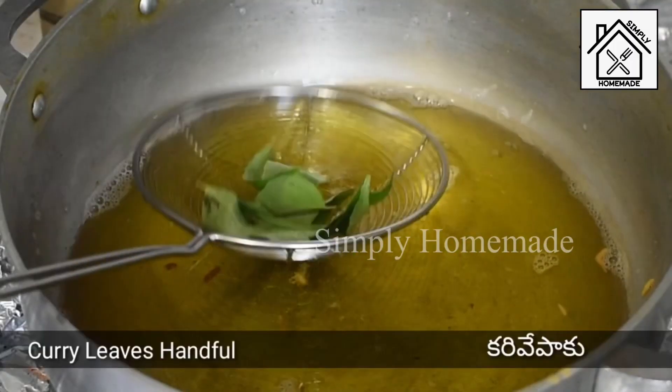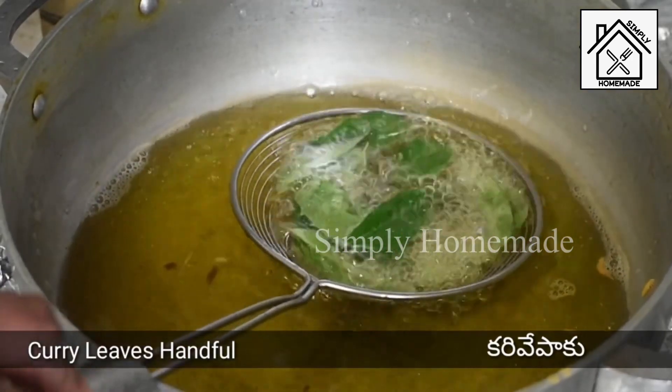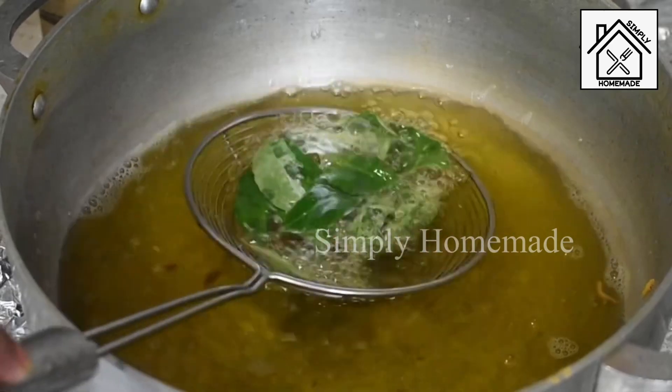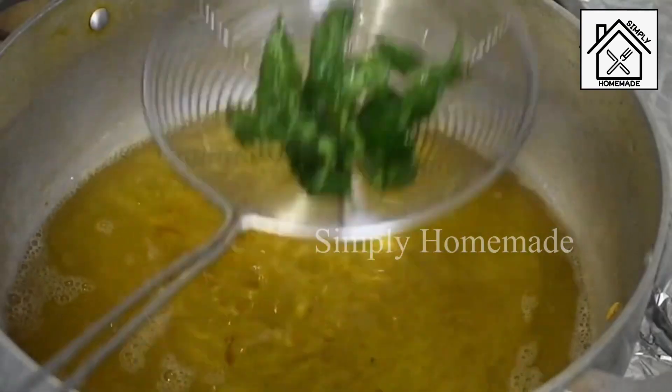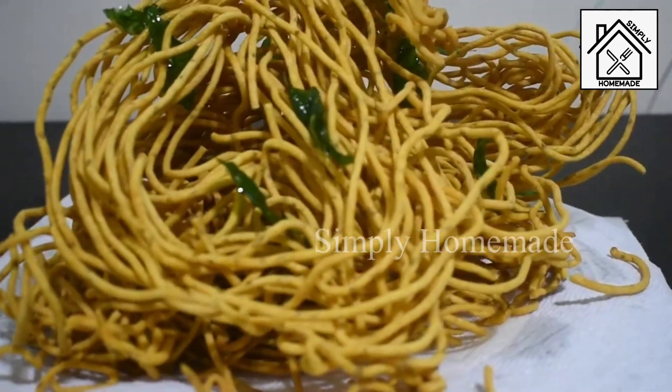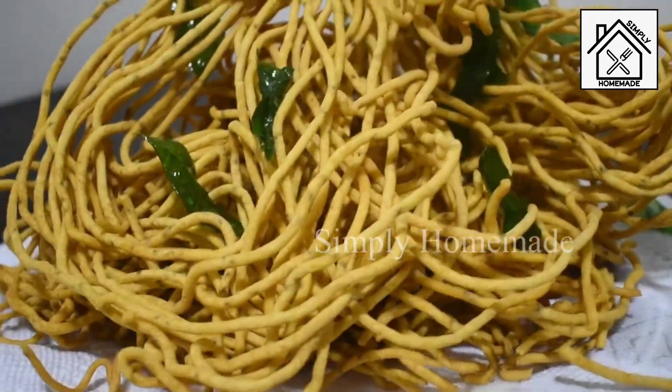Once crispy, strain the sev from the oil and place it on tissue paper to drain excess oil. For more flavor, take a few curry leaves, add them to the strainer, and deep fry them in the oil. Our crispy and crunchy evening tea-time snack sev is now ready!